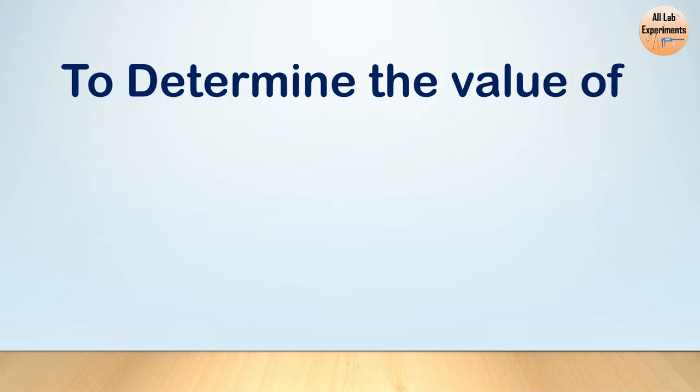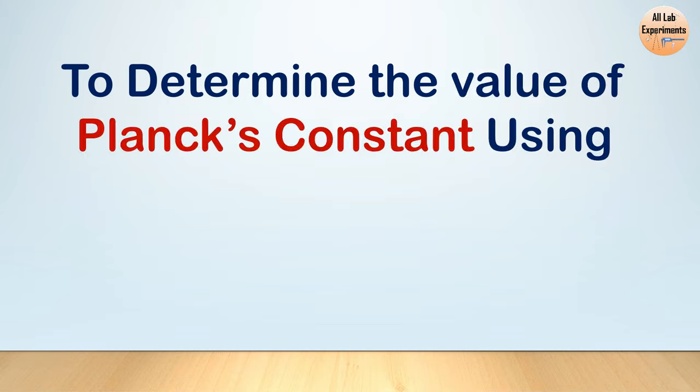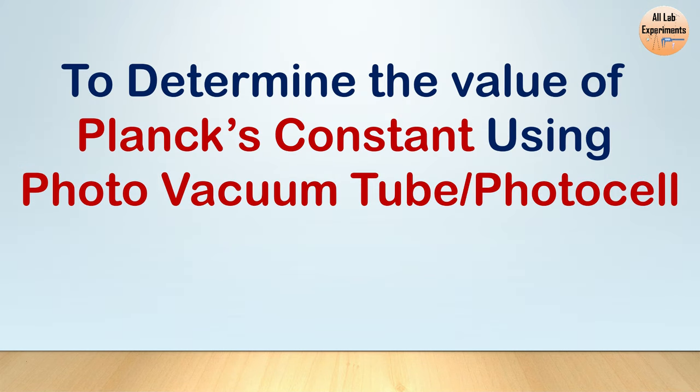Hello friends, today we are going to perform an experiment to determine the value of Planck's constant using a photocell or photo vacuum tube. So let's begin with the experiment — this is a very simple experiment, and here is the setup.